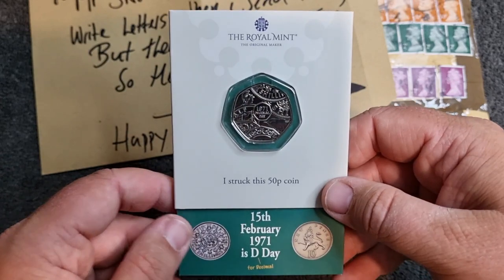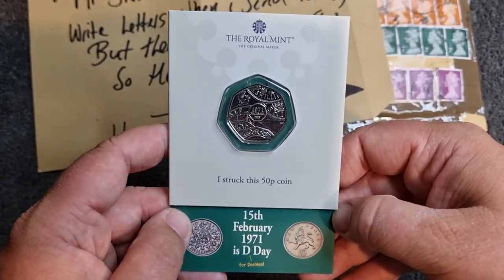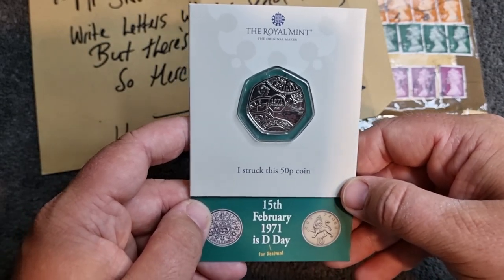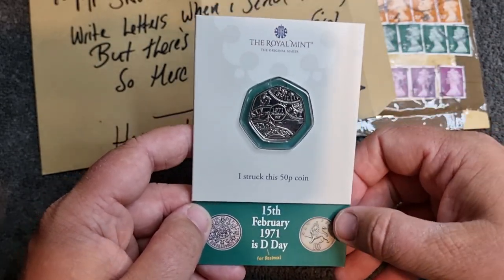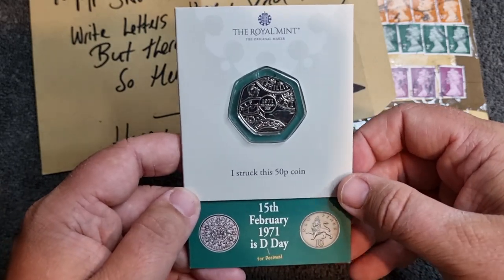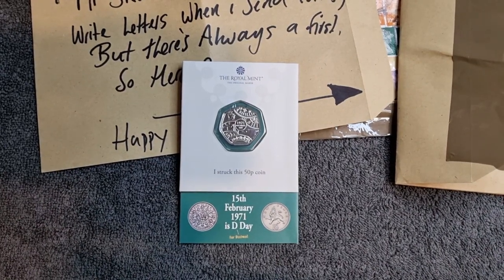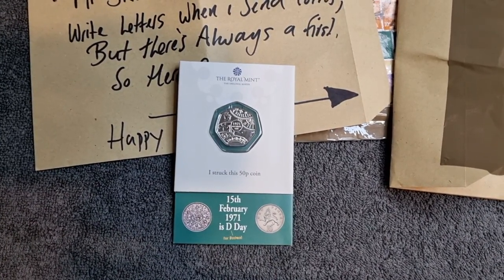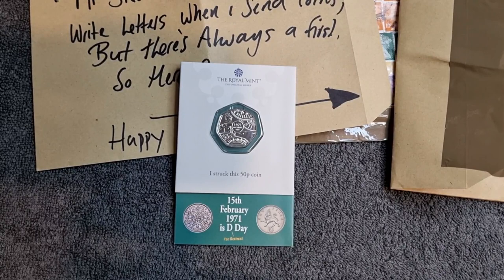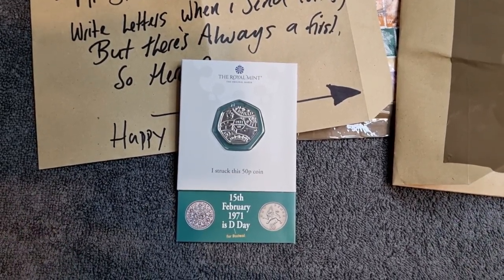There we go - thank you so much Bow for sorting this out for me. Please go and check out Bow's channel and all his social medias - he is a fantastic chap and a fantastic friend for sorting this out. It's great to be able to get my hands on this strike-your-own coin without too much fuss at all. I do have a new strike-your-own coin - really, really cool - and I'm excited to get this up on my shelves.